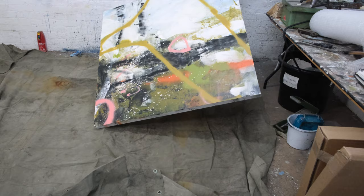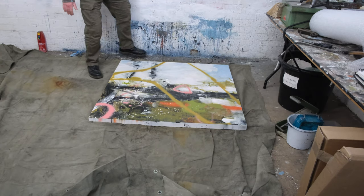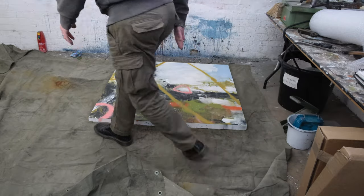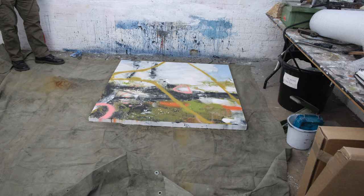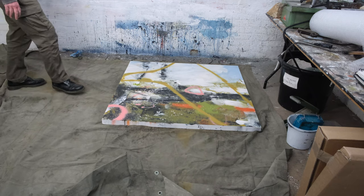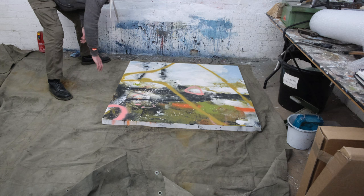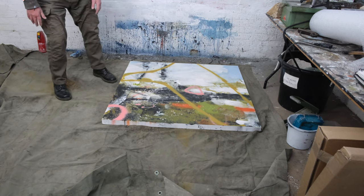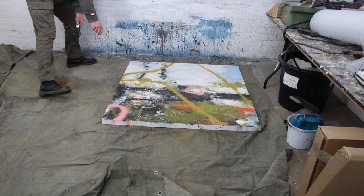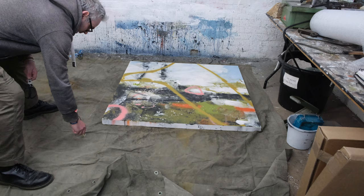I'm going to lay this down flat on the floor, but I want a bit of an overlap because I'm not sure exactly what I'm doing with it and I want to make sure I've got plenty of room to adjust the shape. Whatever stretcher I end up putting it on, I'm just going to cut around about here to give it enough overlap that I can mount it to this board. I'll just give myself a bit of a guide - this doesn't have to be too accurate.